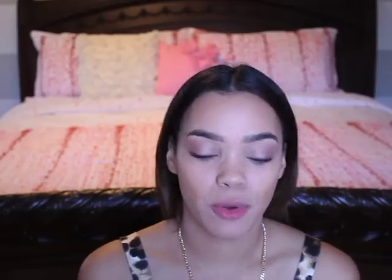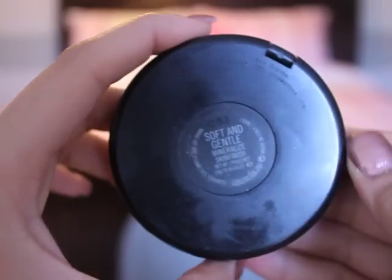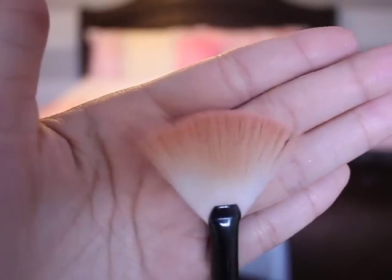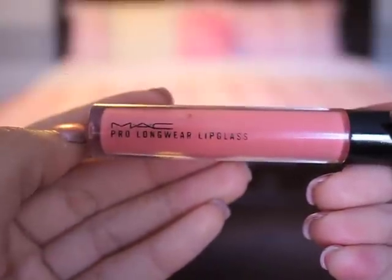Now for the cheeks, I'm going to be using this pretty highlight and using a fan brush, focusing that right on the highest part of your cheekbone and just patting it down, then bringing it down. For the lips, I'm using my MAC Pro Longwear in the color Persistent Peach. It is very sticky so I'm just using a little bit and dabbing it on with my finger for a more natural look.